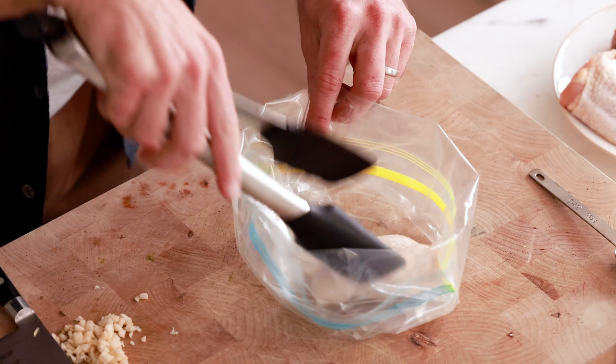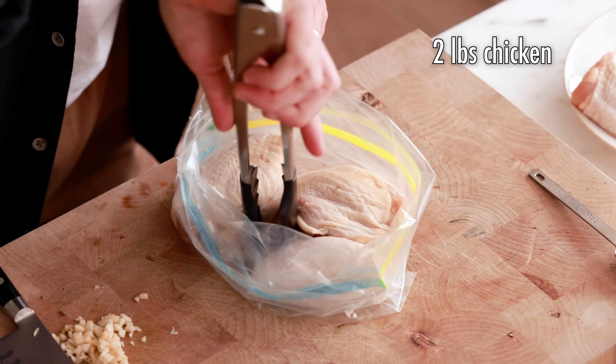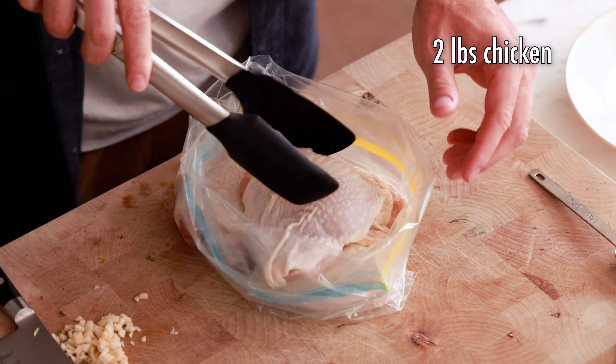Next, you're gonna add the chicken to the bottom of the bag. These chicken thighs have skin on them and they have bones as well. You can do the boneless skinless if you want, but I really suggest doing the bone-in with the skin because that's gonna give you a lot more flavor. The only downside is that it does take a little bit longer to cook in the air fryer — probably just between five and eight minutes more.